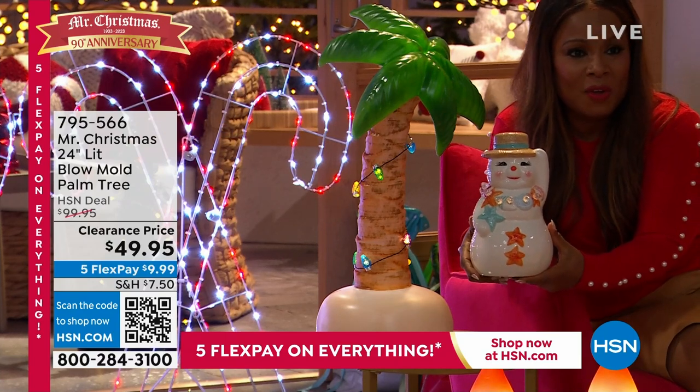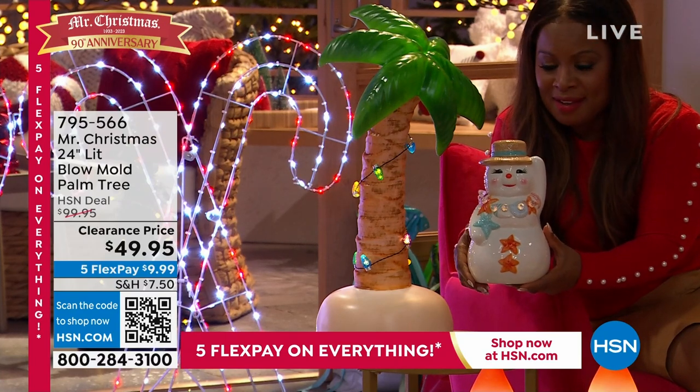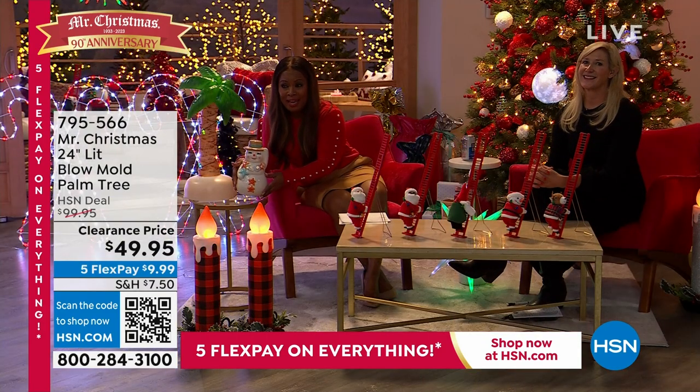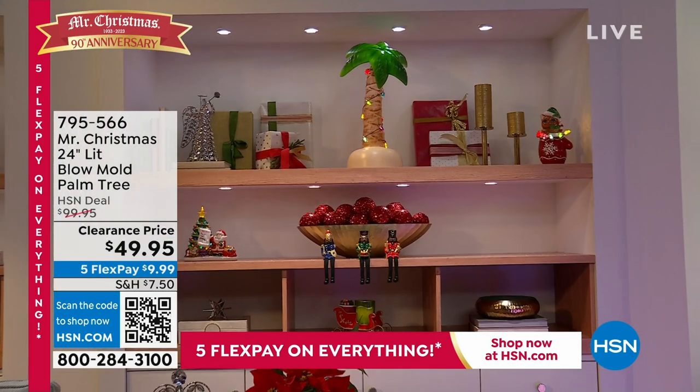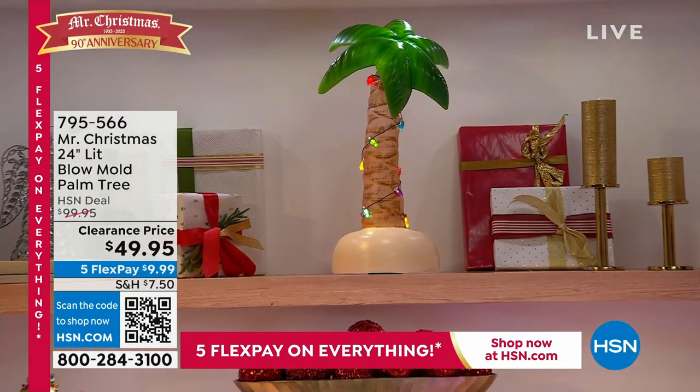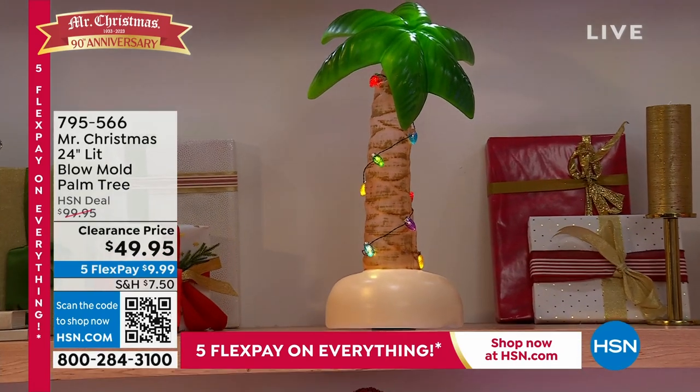If you'd love to have these pieces, all you have to do is search Mr. Christmas on our website at hsn.com. We have so many great things and so little time, but they're all available for you. The prices are incredible. Remember, today we're offering five flexible payments.